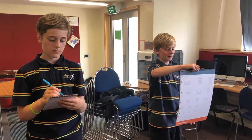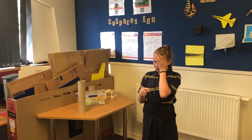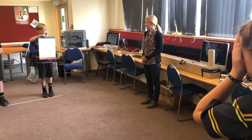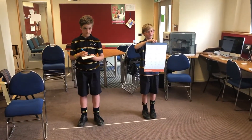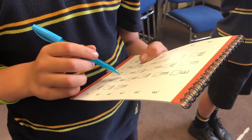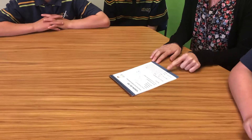Now please cover your left eye and begin reading the chart. This results summary chart is going to give us your final score for each of the four tests.